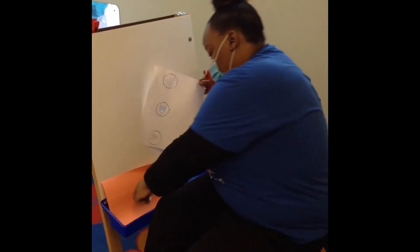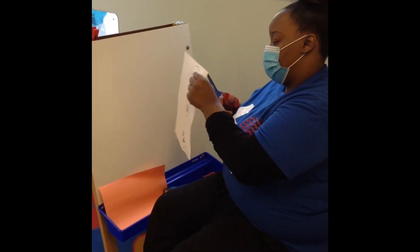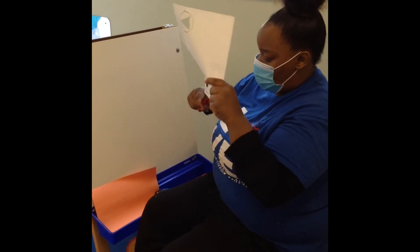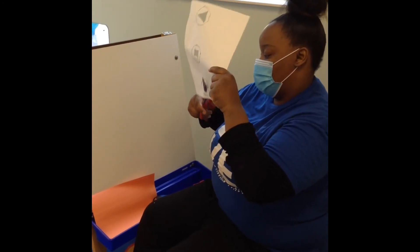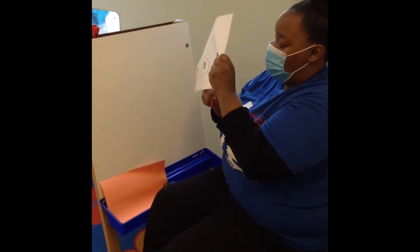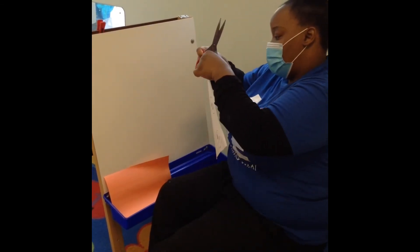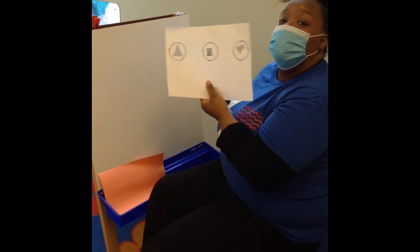Now we cut out the square. Let's place it down. And last but not least, our little heart. There we go. It's okay if it looks a little shabby on the ends — it's fine.